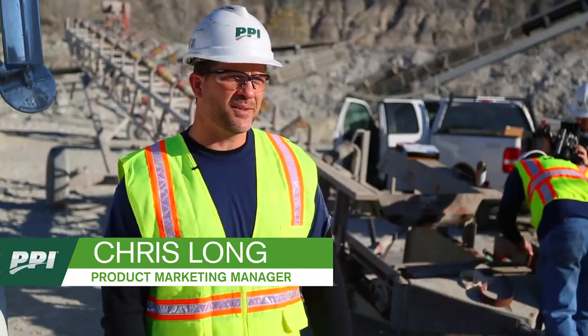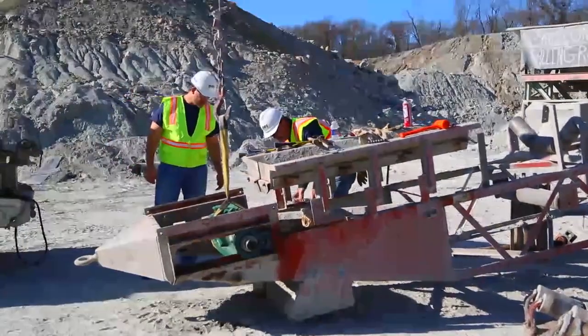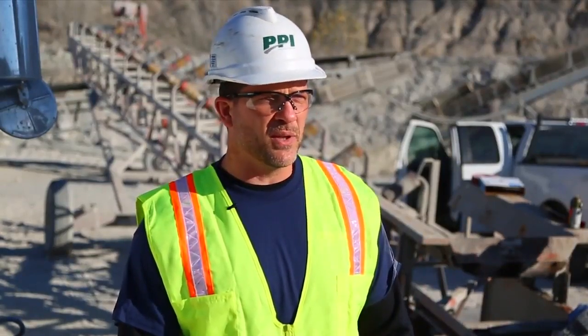I'm Chris Long. I'm a PPI product marketing manager. We're here today at a limestone quarry to demonstrate some of the potential benefits and time savings when doing a shaft replacement using a PPI easy mount pulley versus using a conventional pulley design.